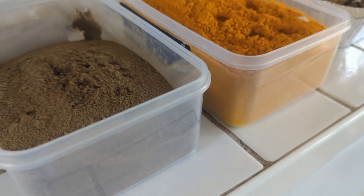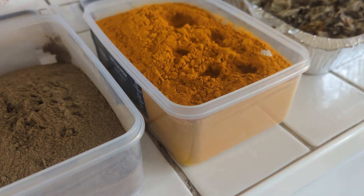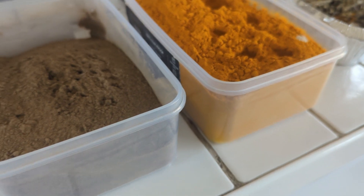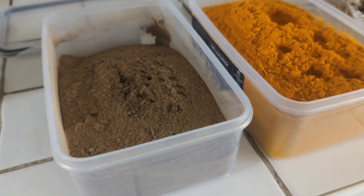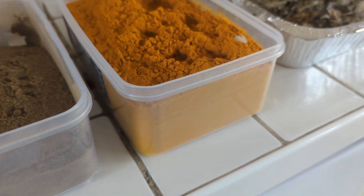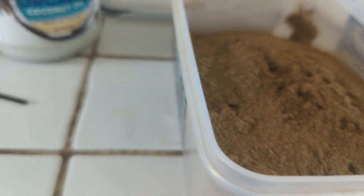The black pepper is really important because it activates the active ingredient in the turmeric. Without the black pepper the turmeric is pointless, because you won't have activated the ingredient you need to get the anti-inflammatory effect.